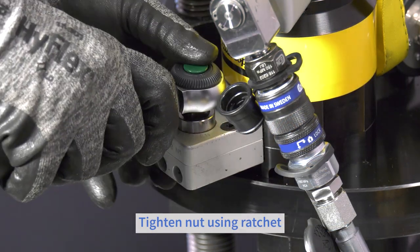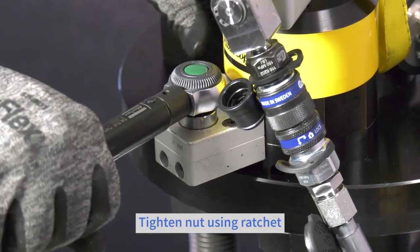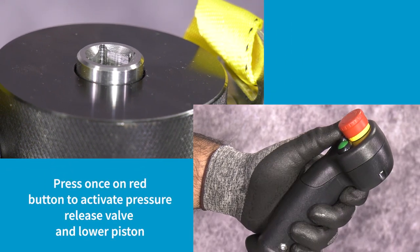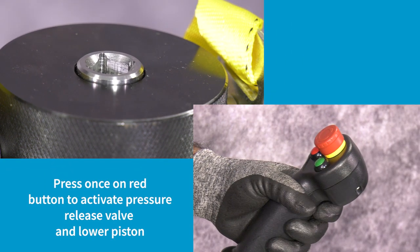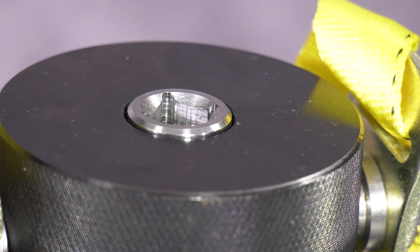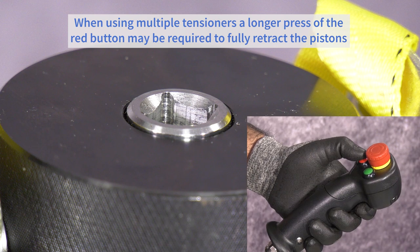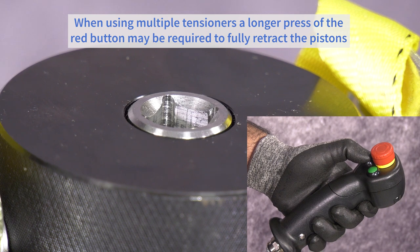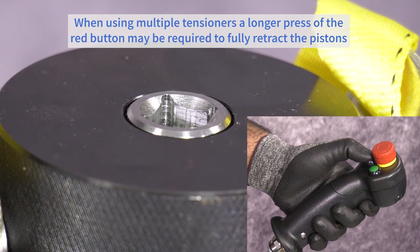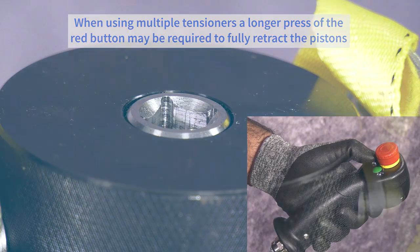Then tighten the nut with the ratchet or Tommy bar dependent upon the tensioner being used. Following successful tightening, press once on the red button to activate the pressure release valve for a preset two seconds. When multiple tensioners are used, the preset time of two seconds may not be sufficient to fully release the pressure. In which case, press and hold the red button until all tensioners are fully retracted or the pressure is completely released.